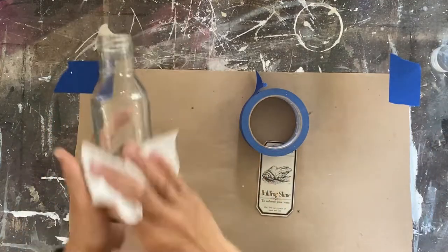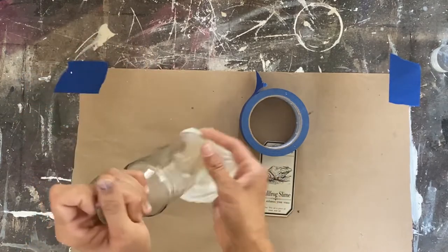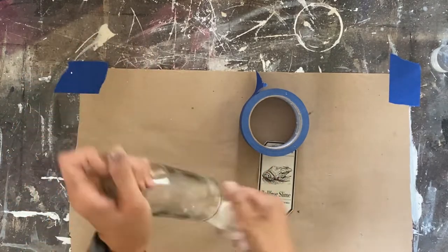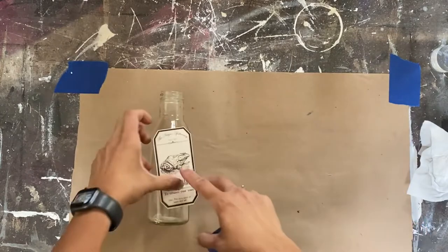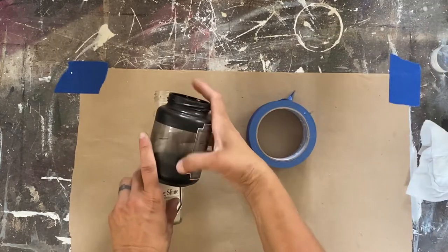This here is a sauce bottle that we had emptied out at the house. I ran it through the dishwasher and now I'm just wiping it down with some alcohol just to clean it off and get whatever might be on the outside off of there.